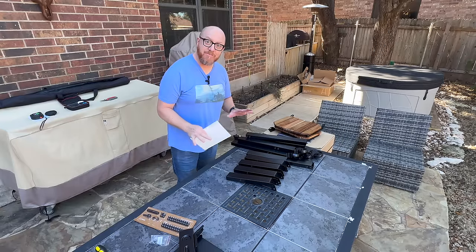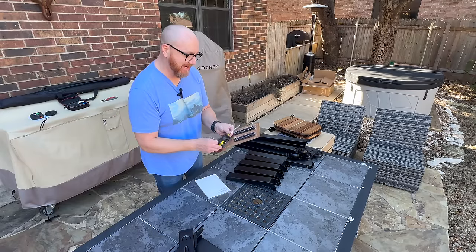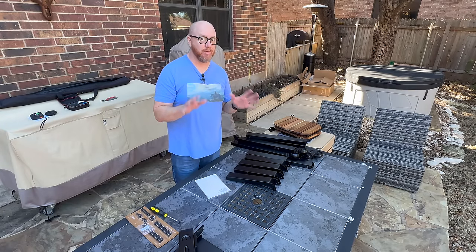I got everything unpacked. It was very well packaged and well put together. It comes with all the tools, screws, a hex key screwdriver, and a little bag with extra parts just in case you lose some. Let's get this put together and get going.